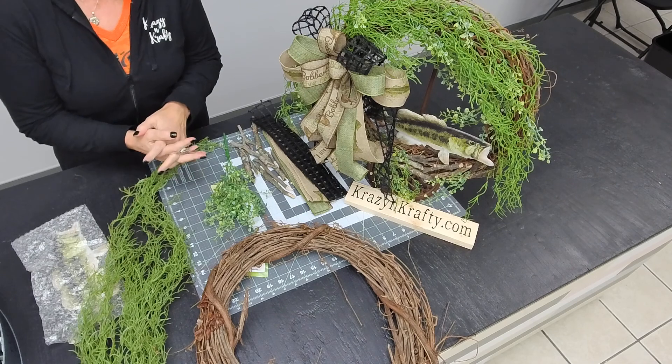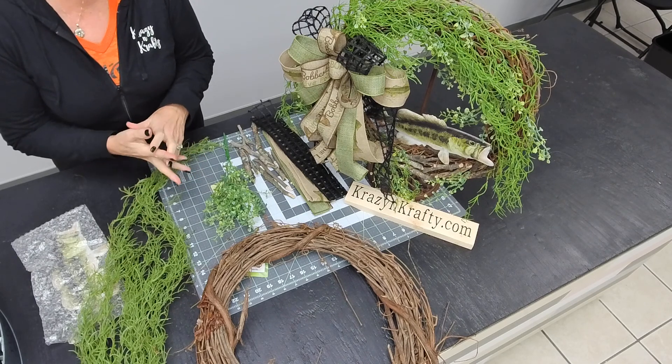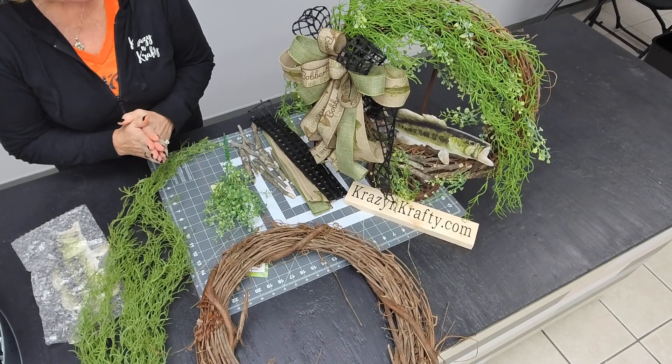Hi everybody, it's Dawn here from Crazy and Crafty. I thought I would put together a real quick short tutorial on the fish grapevine kit.